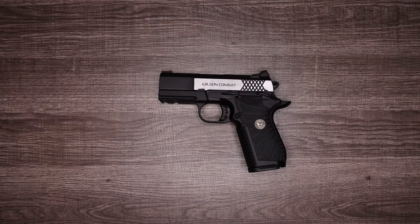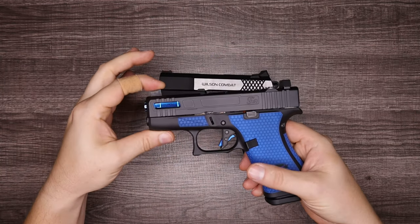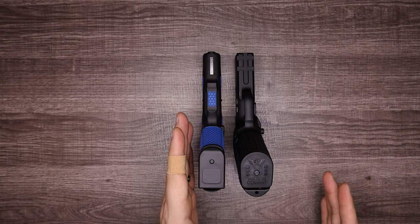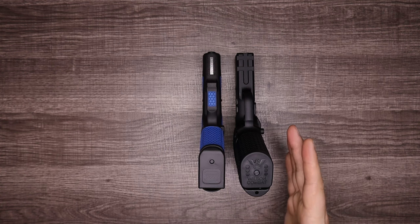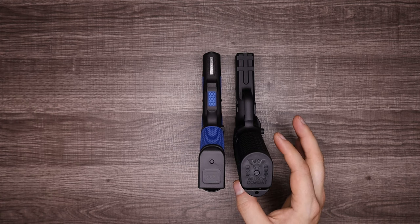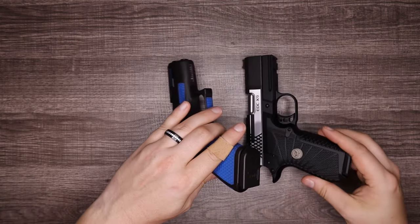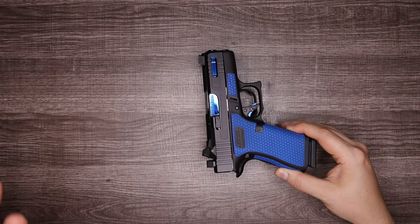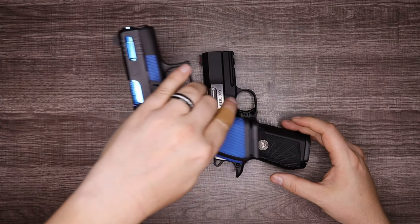Shockingly, it's practically the same size as the Glock 43X. The Glock 43X comes in at 1.10 inches and the Wilson at 1.35, due to the Wilson having a double stack magazine. Height and overall length are really close. The width is the only thing that really sets these two apart.